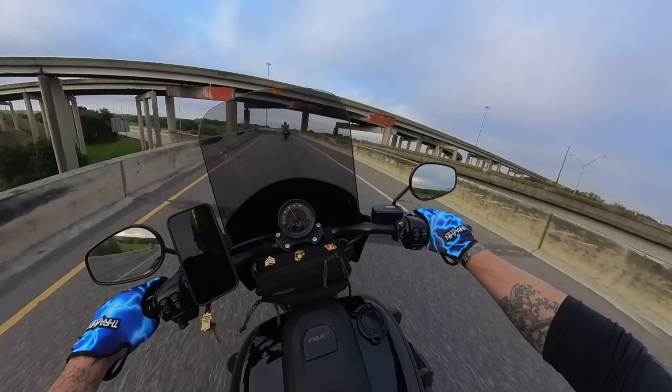Another huge difference I noticed on the Lowrider S is the gas tank. Obviously the gas tank seems a lot bigger when you sit on the bike coming from a Street Bob. If I remember correctly I think the Street Bob has like a 3.1 gallon tank, and the Lowrider S is about 5 gallons — correct me if I'm wrong on that — but the size difference is definitely noticeable.